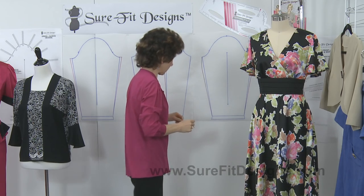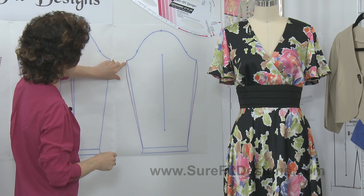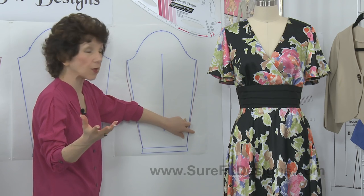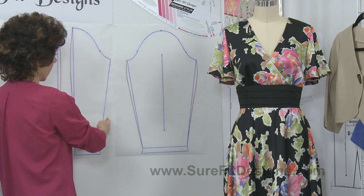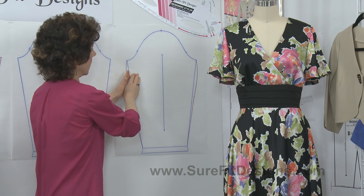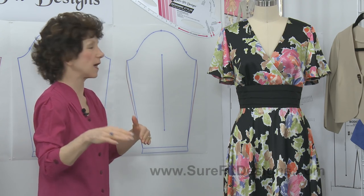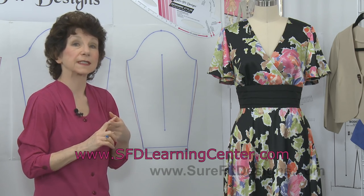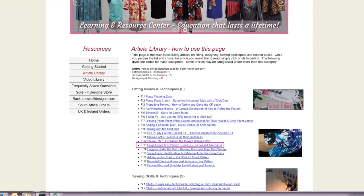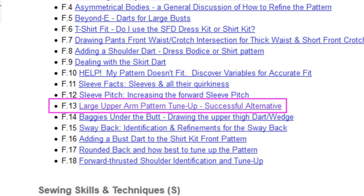Let's take a look at another option. On this sleeve pattern you'll see that I've widened and curved the underarm seam. I know that might seem strange to have a curved underarm seam when we typically have them straight, but this option does definitely work well — it widens the sleeve out in the area where your arm is the fullest. Directions for this are in the Sure-Fit Designs Learning Center dot com — go to the article library and look for the article titled 'A Successful Sleeve' or 'Upper Arm Large Upper Arm Alternative.'